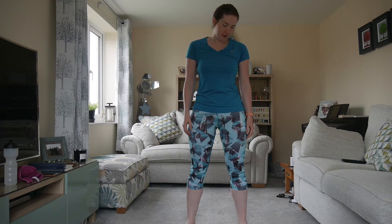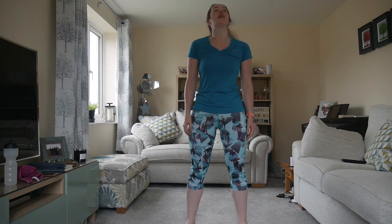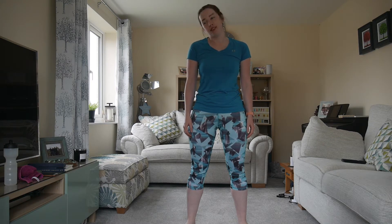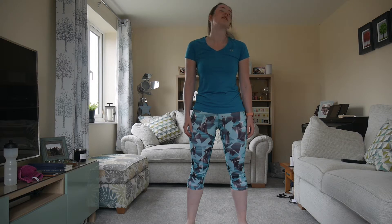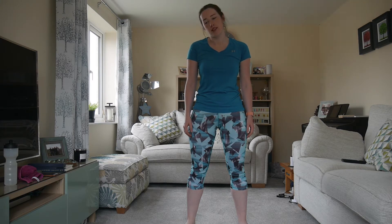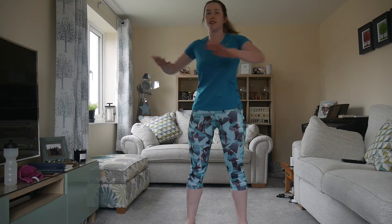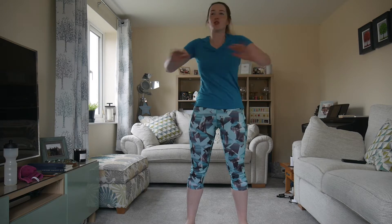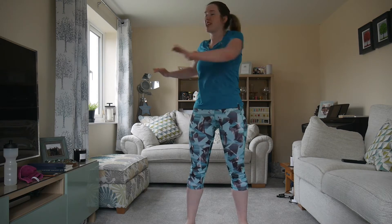Let's just begin with some head rolls, and back the other way. And some twists. So it's going to be the same as last time: 35 seconds on, 25 seconds rest. We're going to do 5 exercises and then do that twice, and then we'll go on to circuit 2. Do some hip circles.